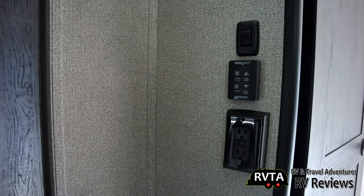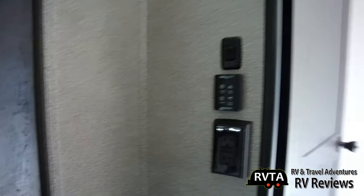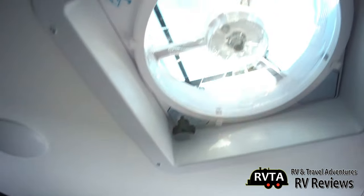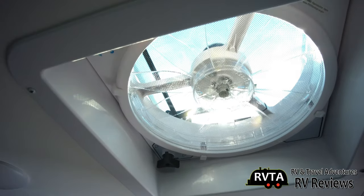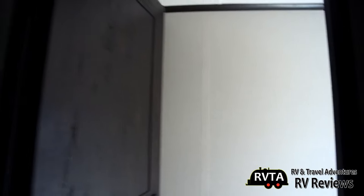There are some controls for the light, your MaxxAir fan, and some alternating current receptacles. This unit has MaxxAir fans — I like those fans. They push a lot of air. Here's a shot of the MaxxAir fan. It's a nice fan, and they are both excellent fans.